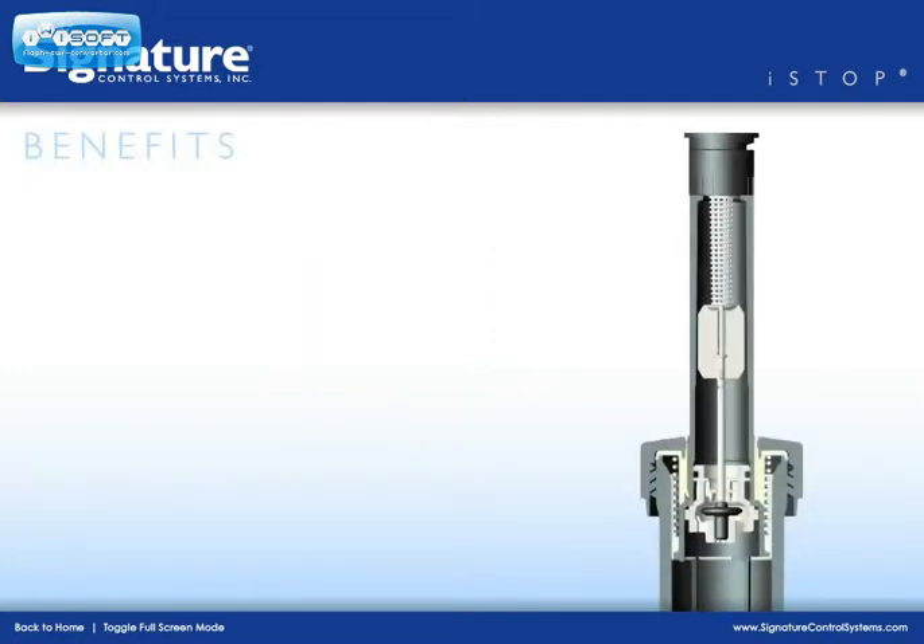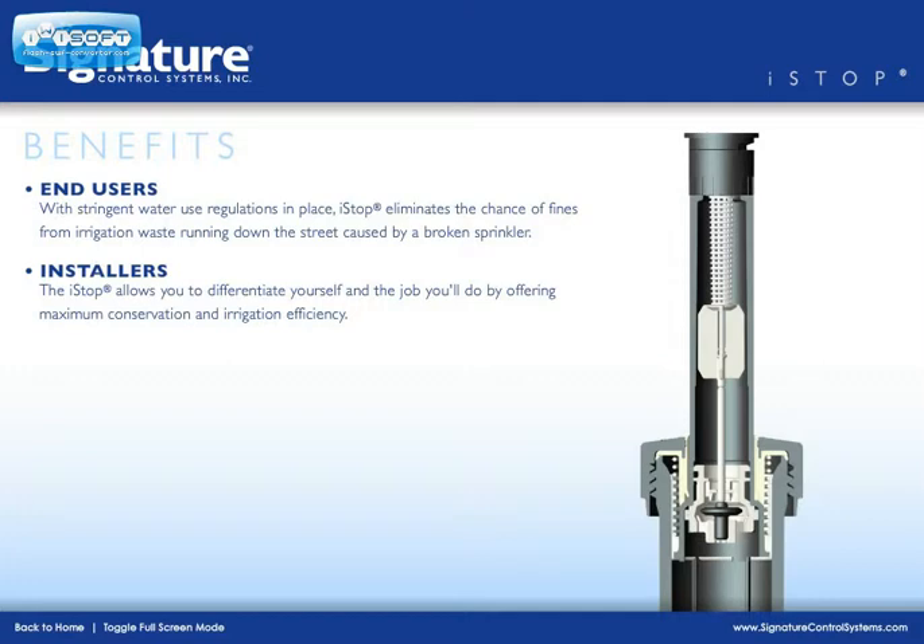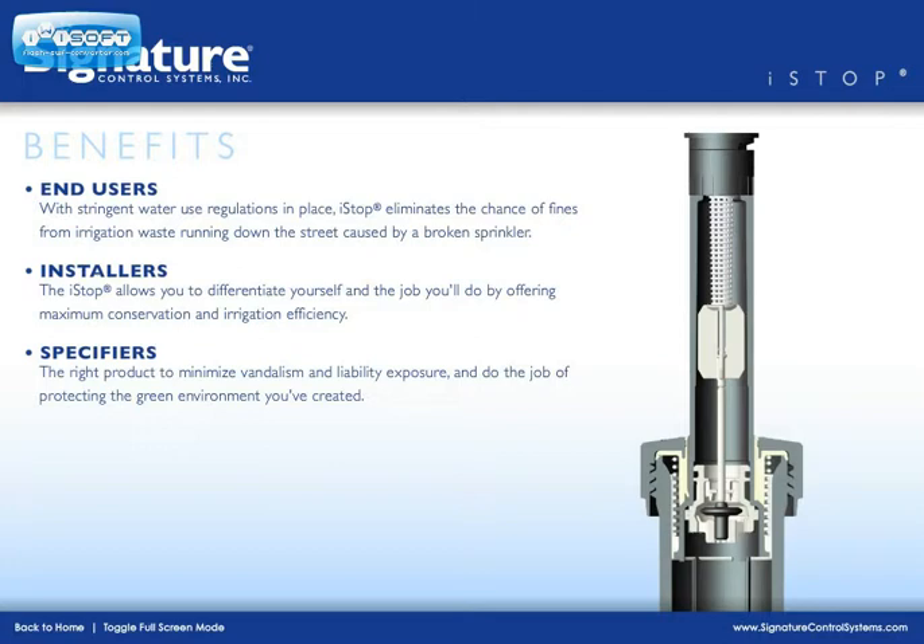The benefits to various customer groups are as follows. End users: with stringent water use regulations in place, I-Stop eliminates the chance of fines from irrigation waste running down the street caused by a broken sprinkler. Installers: I-Stop allows you to differentiate yourself and the job you'll do by offering maximum conservation and irrigation efficiency. Specifiers: the right product to minimize vandalism and liability exposure and protect the green environment you've created.